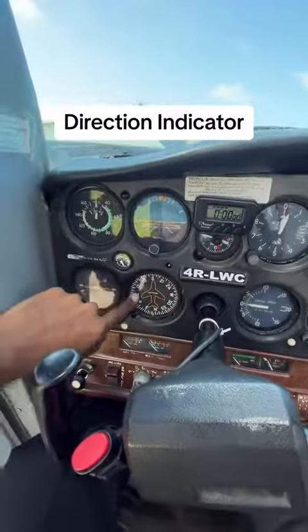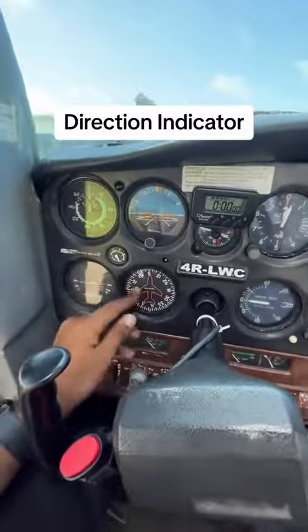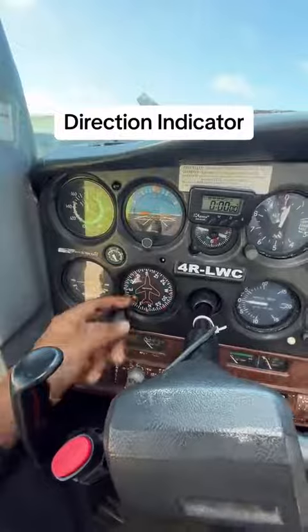This is the directional indicator of the aircraft, and this is the vertical speed indicator of the aircraft.